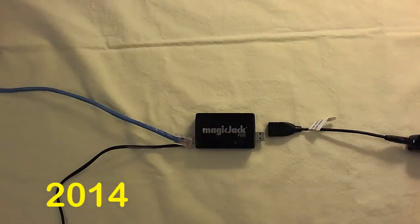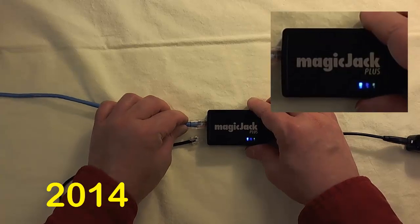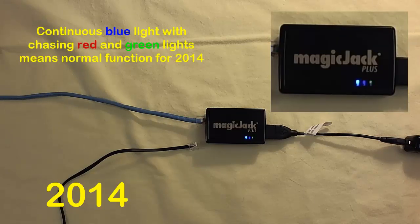Next, let's look at the indicator lights. When we first plug in the 2014, we get a continuous blue light, followed by a continuous green light for about 10 seconds. Then the green light starts blinking on and off in a 2-second cycle. About 5 seconds after you plug in the Ethernet cable, the red light will glow for a few seconds and then blink in a similar 2-second cycle. When your device is working correctly, you should see a continuous blue light with red and green lights chasing on and off, as shown here.